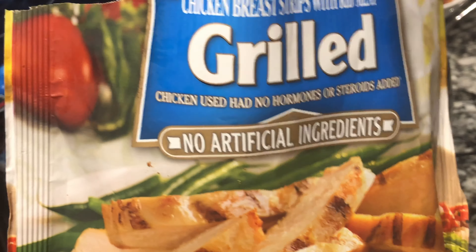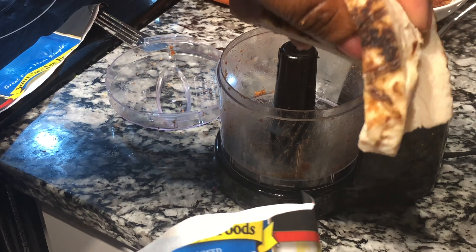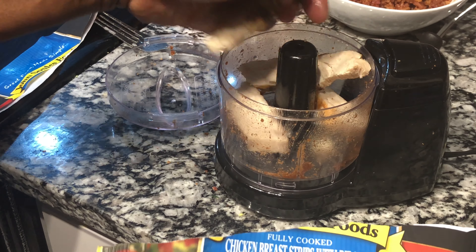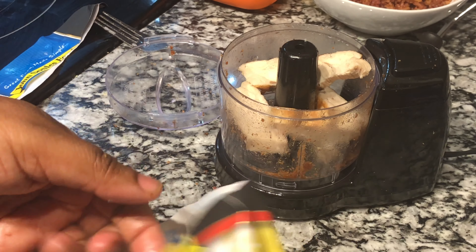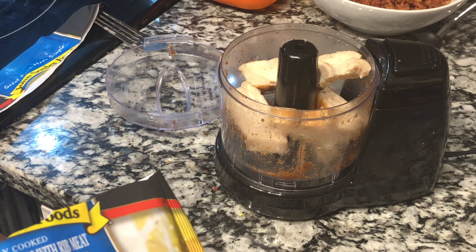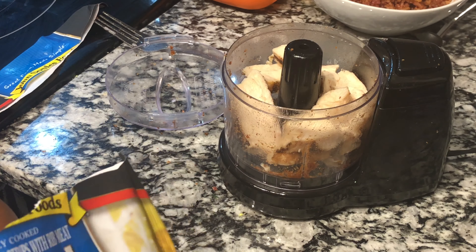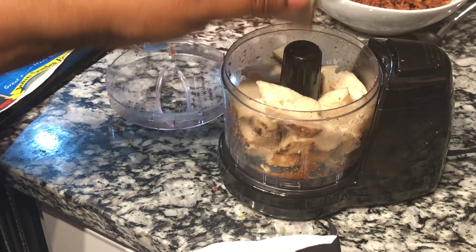Now I am going to shred some chicken. I have pre-made grilled chicken from the store — you can use rotisserie chicken and shred that as well, or cook your own chicken and shred it. It can be boiled, fried, or baked. You just need some delicious, tasty, seasoned shredded chicken.